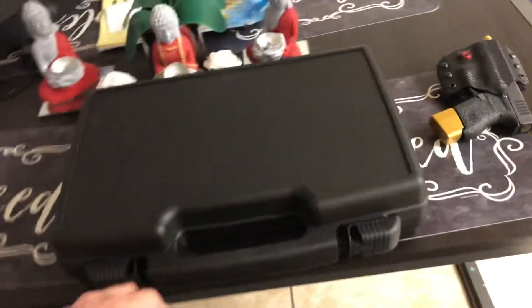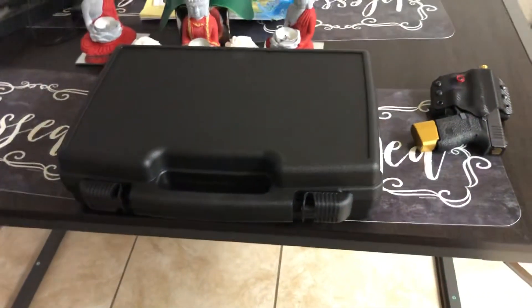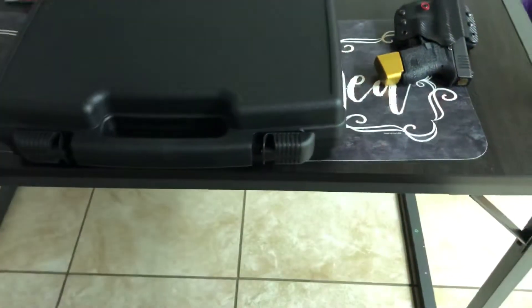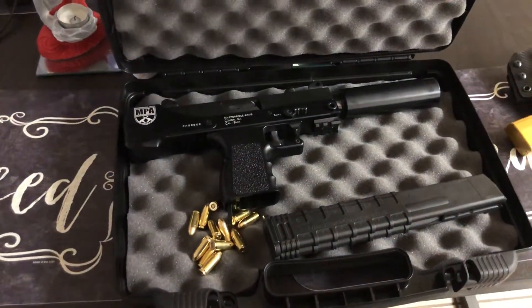I'm trying to build up the channel, so I'm trying to build up my collection. And I wanted a fun gun. I didn't want something serious, really. I didn't want something for accuracy or anything crazy. I just wanted a fun gun, and a cool-looking gun. So, I got me an MPA Defender 9mm.